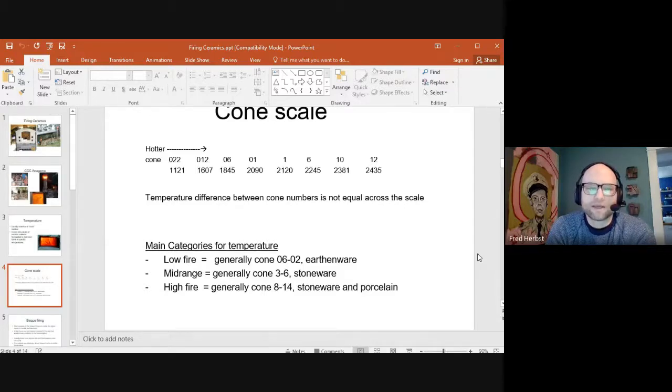For the main temperature categories: low fire ceramics usually involve earthenware clay fired to around cone 06 to 02. In our electric kilns in the studio, we use mid-range materials — a stoneware clay fired to cone 6, which is 2245°F, where the glaze is fully melted. When we fire the wood kilns outside, we hit cone 8 to 14, usually right around cone 10, which is 2381°F, using stoneware and porcelain. The main point is not to mix up cone 06 and cone 6 — they are critically different temperatures.